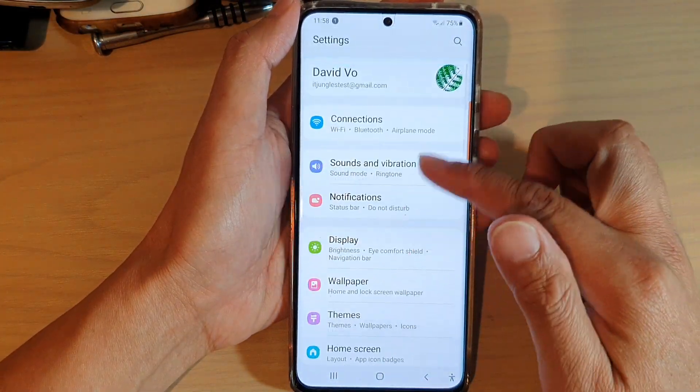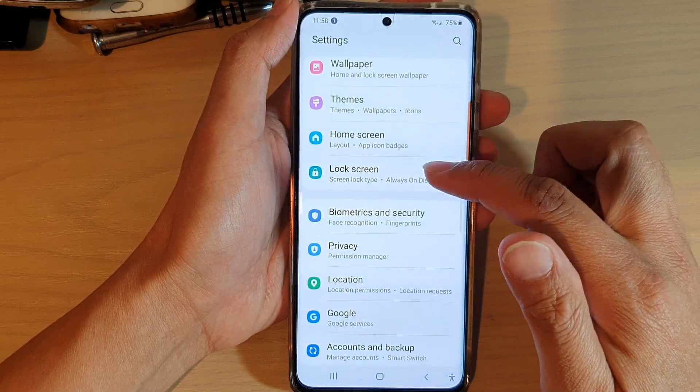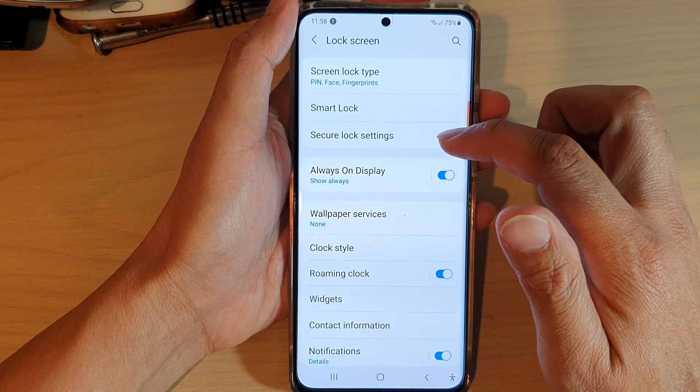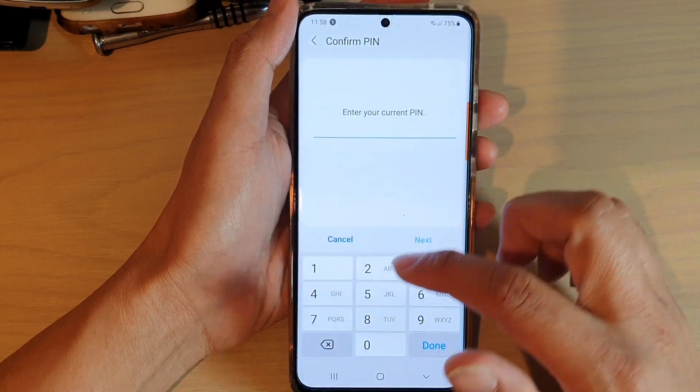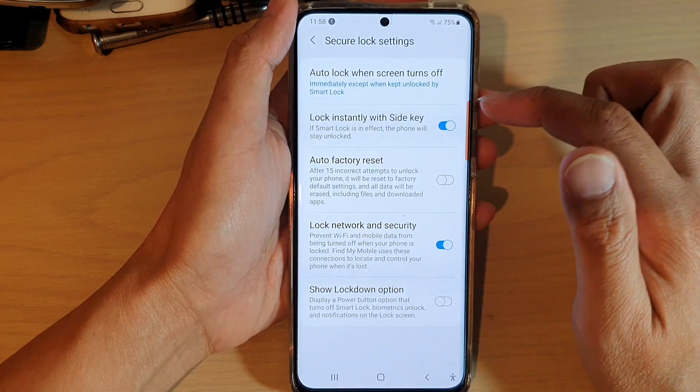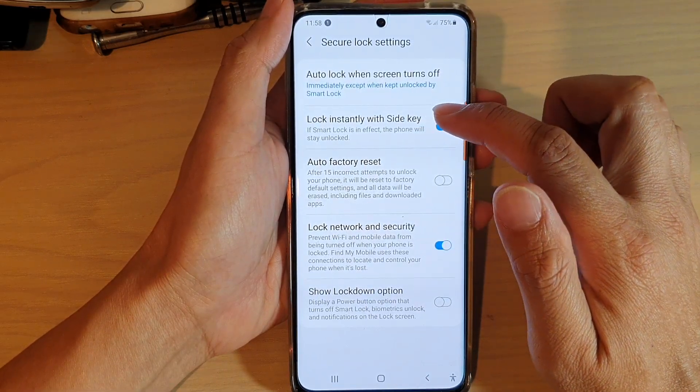Next, go down and tap on lock screen. In lock screen, tap on secure lock settings. You'll need to enter your PIN or password, then tap on lock instantly with side key.